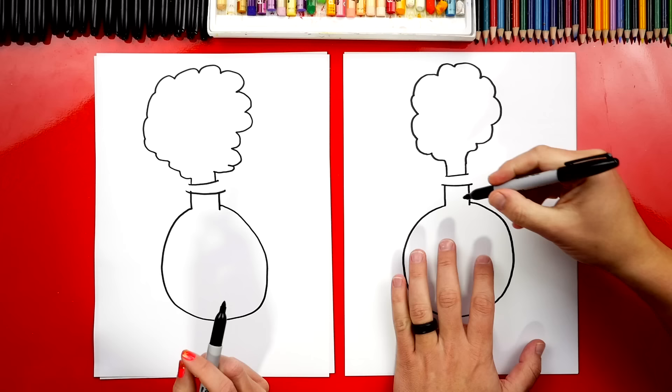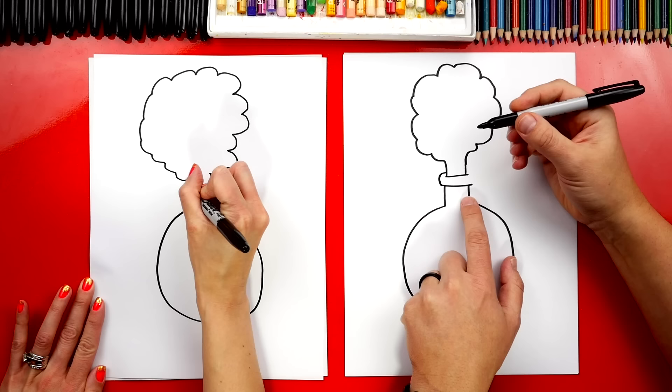Let's keep going — now we're gonna finish our bottle. On the left side we're gonna draw a curve that comes up and connects to the smoke, and then we can do the same thing on the right side.